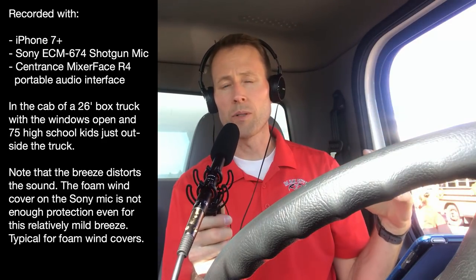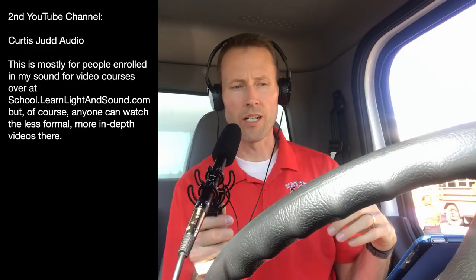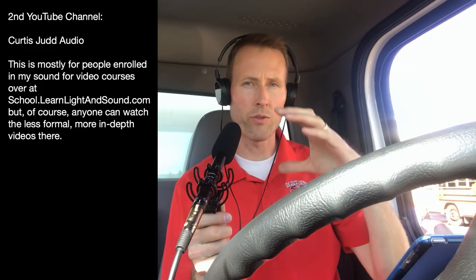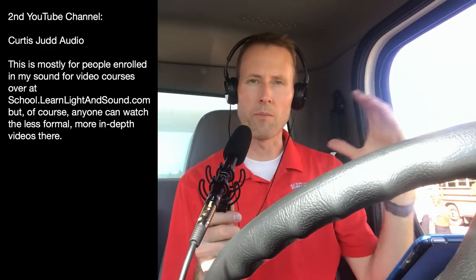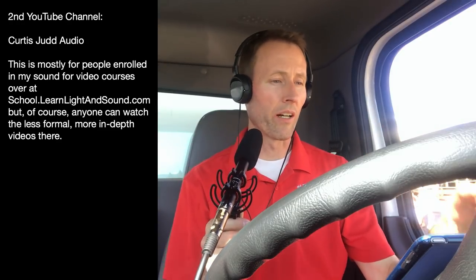In the meantime, I'll still be posting to my second channel, curtis.audio, that's associated with my school at school.learnlightandsound.com. So anyone that's enrolled at the school, we'll keep going there — just a little break here.